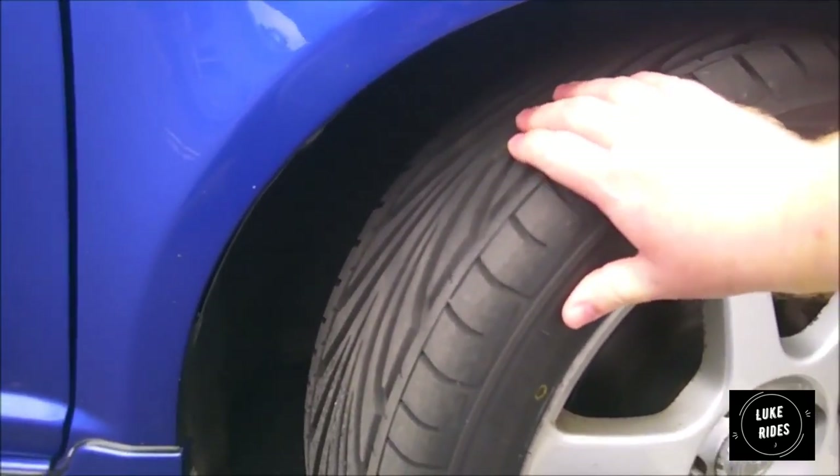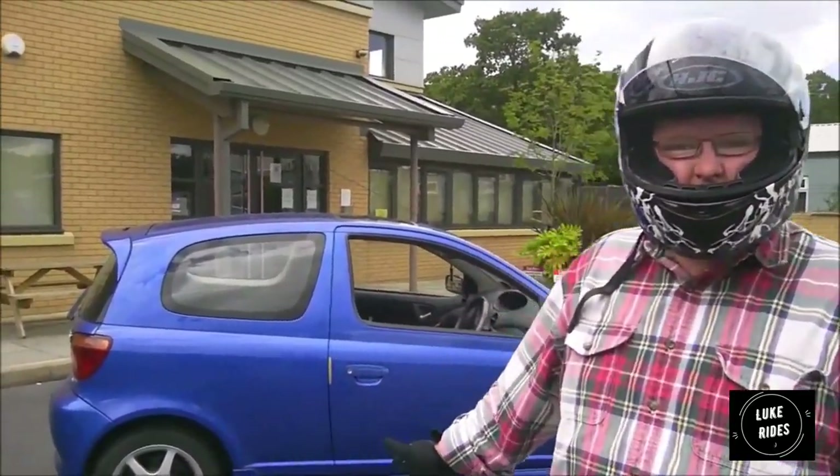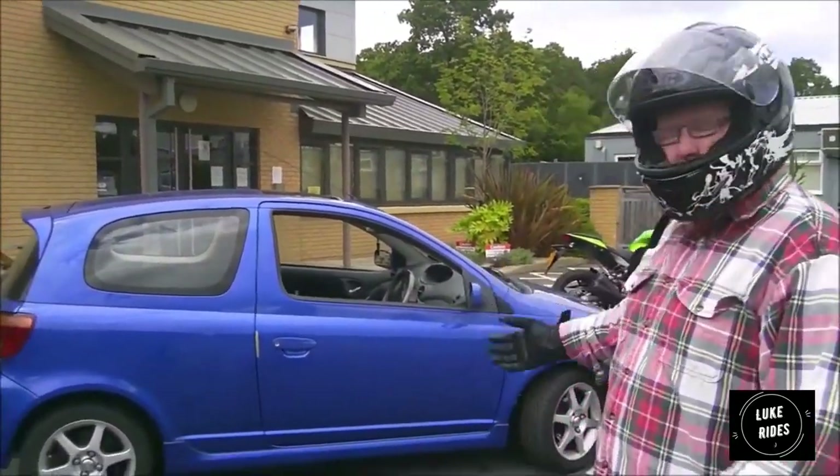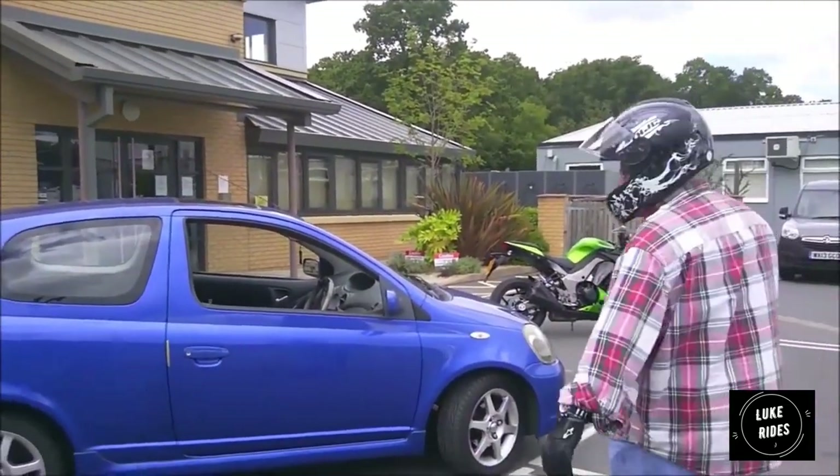They have a superb grip pattern and are better able to handle high-RPM launches on a car like this. The tyres last well on a car like this, and the modifications made to the ECU and fuelling system have made it a little more than what it was when we first got it — that's why it's so exciting.